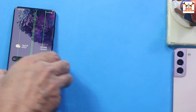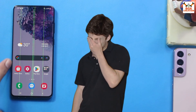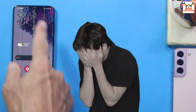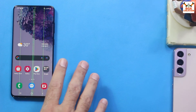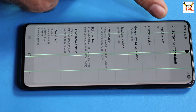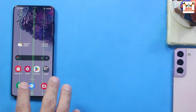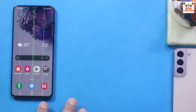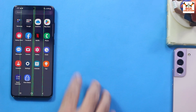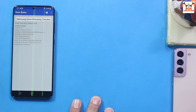Good day everyone. Today I have the Galaxy S20 Plus with the Exynos chipset. I'm going to update it from One UI 5.1 to One UI 7, and from Android 13 to Android 15. This is not an official procedure, and since this is an old phone, I'm not sure if the warranty is still valid or not.